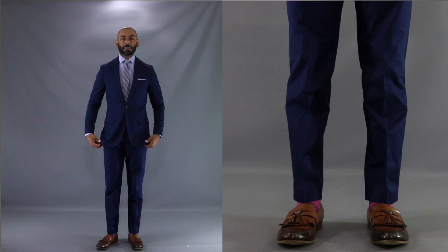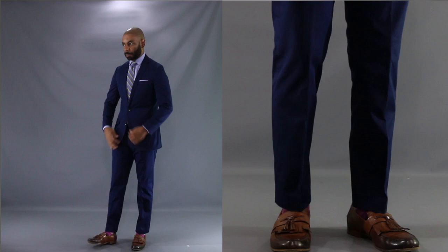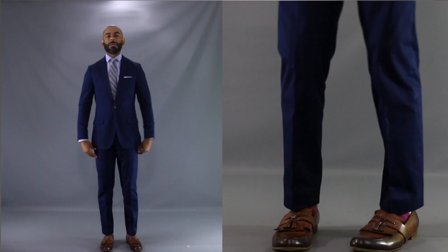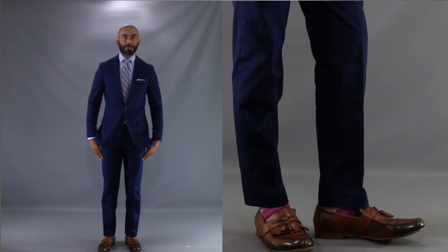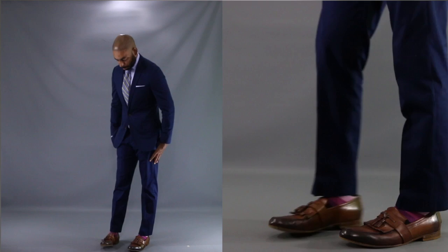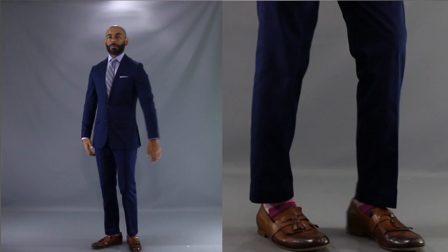For our second look, we're going to go all the way to the other end of the spectrum and show you how great tassel loafers can look with a suit. In this case, we have some nice dark brown burnished tassel loafers matched up with a great summer suit in dark blue. When you're wearing a summer suit, you may not want to go all the way with your typical dress shoe. The tassel loafer is a great way to look polished without looking too stuffy. And when you combine brown and blue, that's always a knockout combination. This look works very well for that hot summer day when you have to be dressed up but don't want to throw on that heavy wool suit.